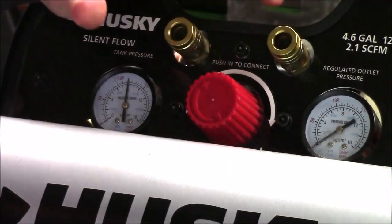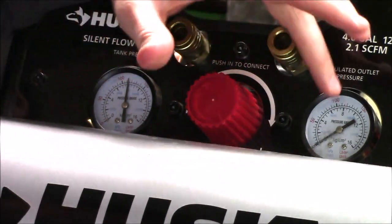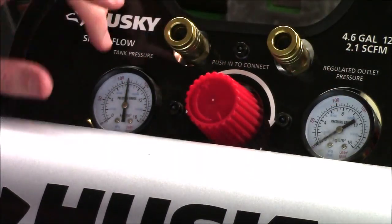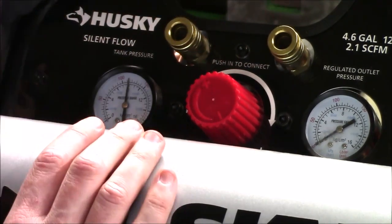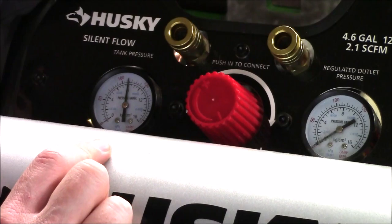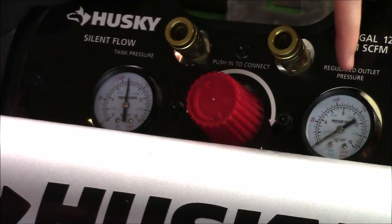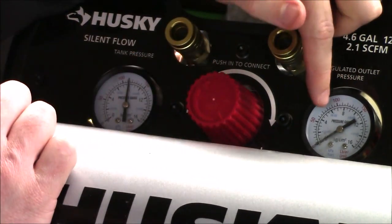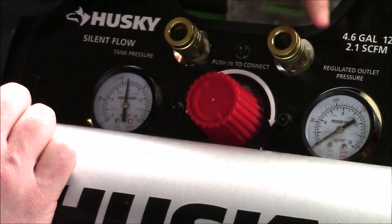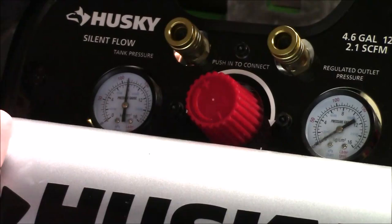On the top of the unit just underneath the handle you will notice two different outlets, a red knob in the middle, and two different pressure gauges. The first gauge on the left is going to show you exactly how much air pressure is in the tank currently — right now it has 120 PSI. On the right-hand side is going to be the outlet pressure. The regulator knob is turned all the way down, meaning we're at zero PSI and neither of these outlets have any air pressure behind them if we plug something in.